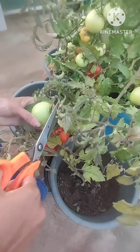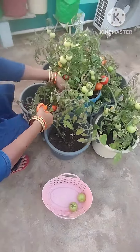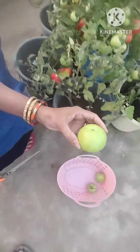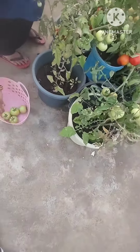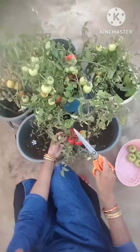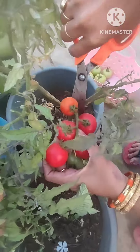Hi friends, good morning everyone! Welcome back to my channel Surabhi Multi Creations. Today I am showing tomato harvest in our terrace garden — please watch this video.